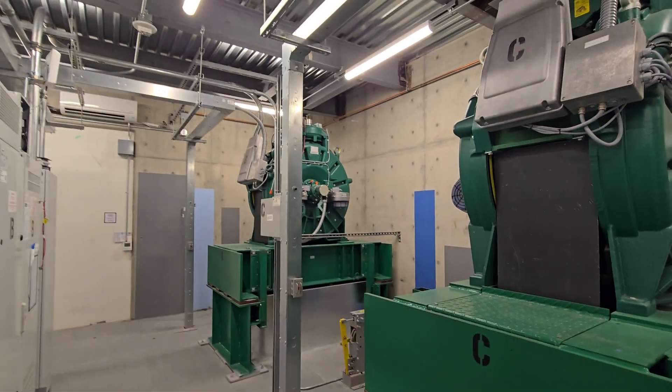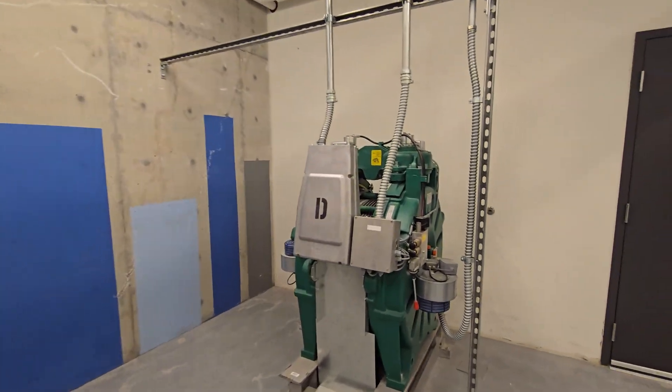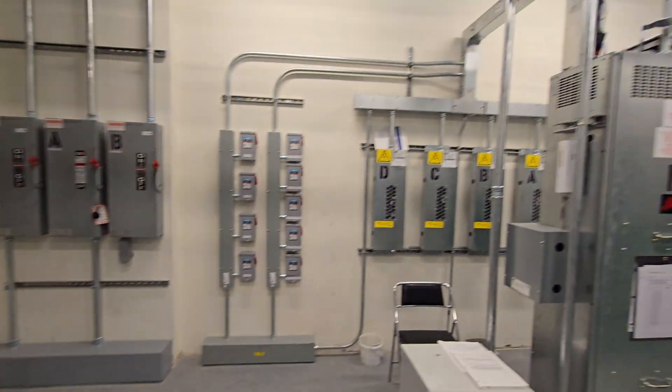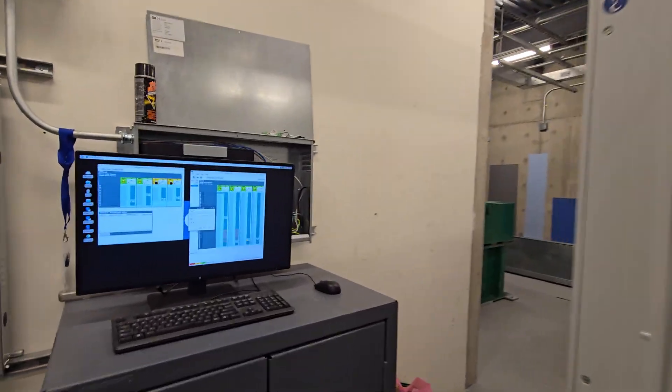Alright, we're in an undisclosed location — San Diego, California. We have some brand new Kone EcoDisc machines. These are MX-40s.